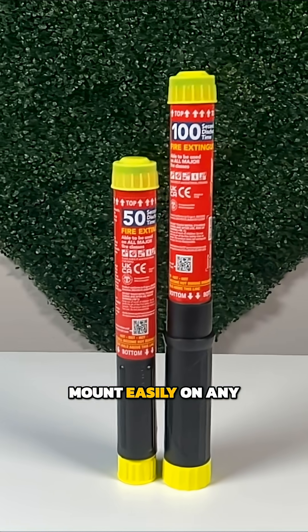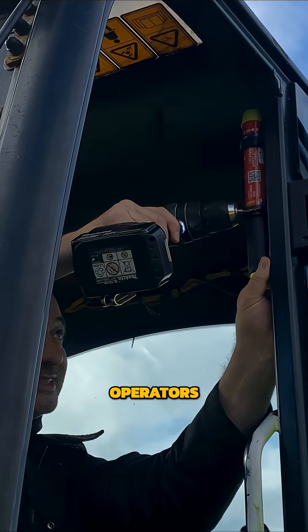Well, the Fire Safety Stick mounts easily on any forklift, and gives operators a fast action all-class suppression tool.